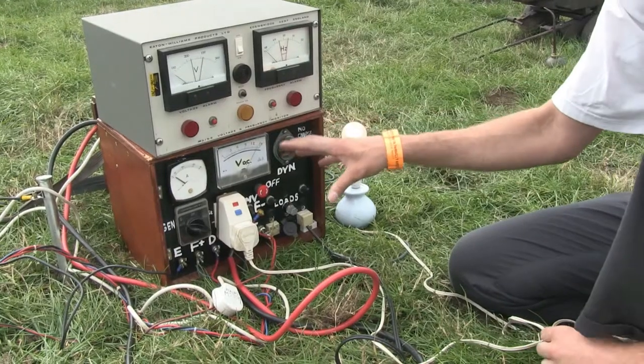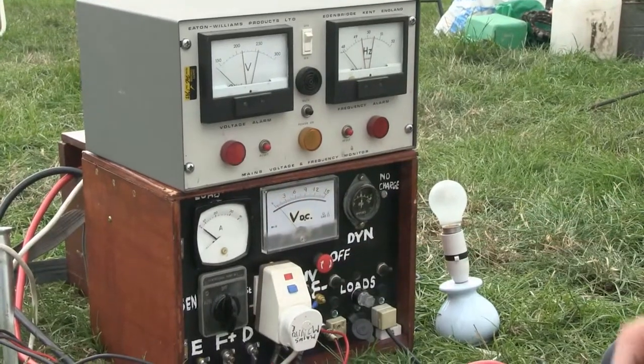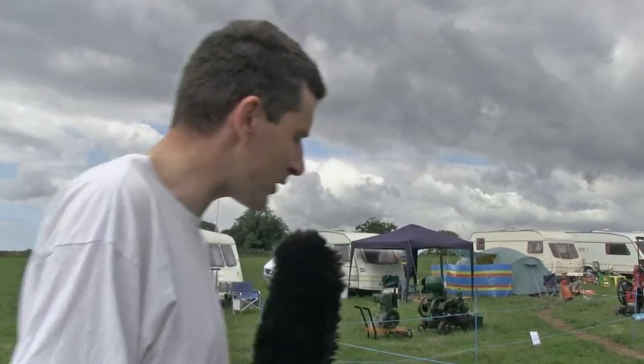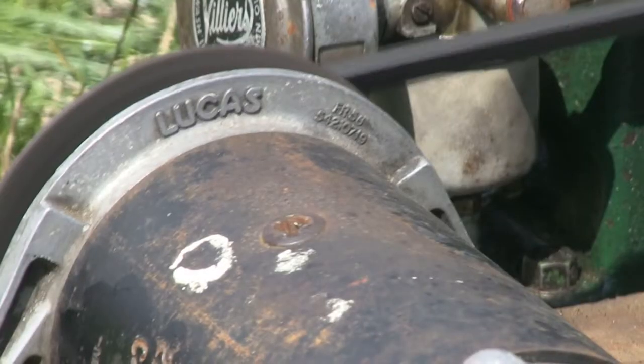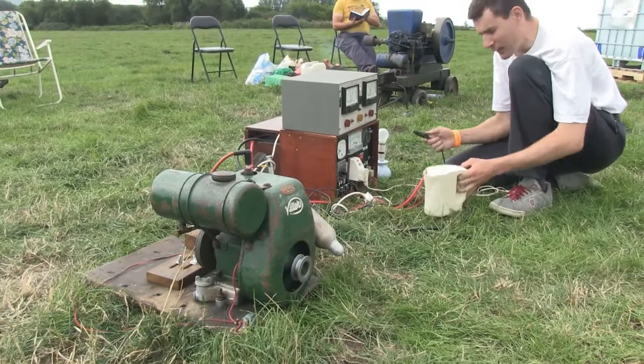When I was working with my brother on it, I thought to myself: what makes it interesting to the public isn't just the engine in itself — just seeing a lawnmower engine — but what makes it interesting is if it does something. So what we've done is my brother and I got an old dynamo from a Mini and a control box, and we've added various switches and dials.